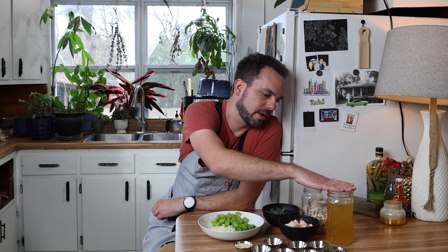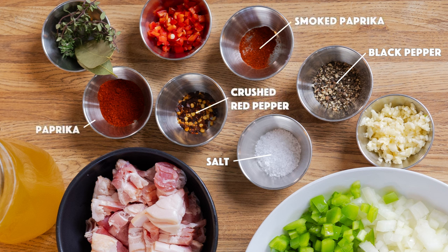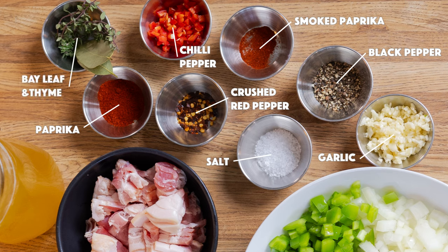We've got a cup of rice, a couple cups of purple hull black-eyed peas, about three to four cups of chicken stock, and all the spices and aromatics: salt, pepper, smoked paprika, crushed red pepper, regular paprika, diced red jalapeño, about four cloves of garlic, and then thyme and bay leaf.